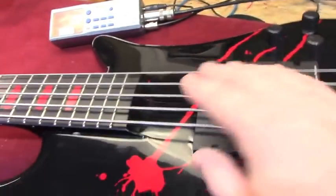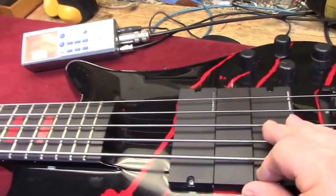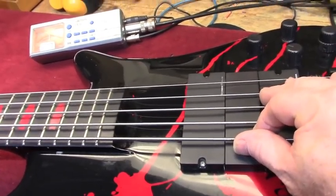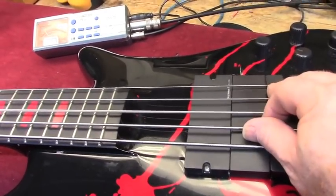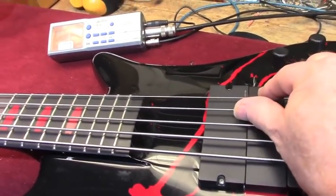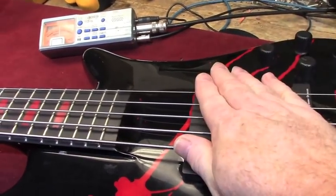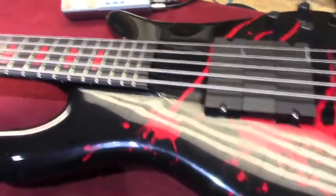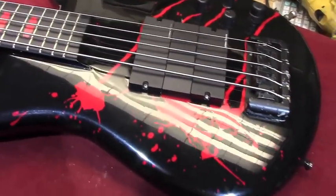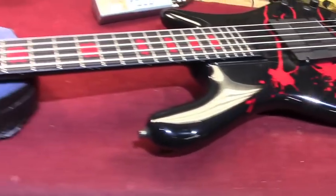This is the higher of the two Cannibal Corpse tunings. We have A sharp down on the lowest string, then D sharp, G sharp, C sharp, and finally F sharp on top. So it's way down there, kids — very suitable for extreme metal, and whatever else you want to use it for.